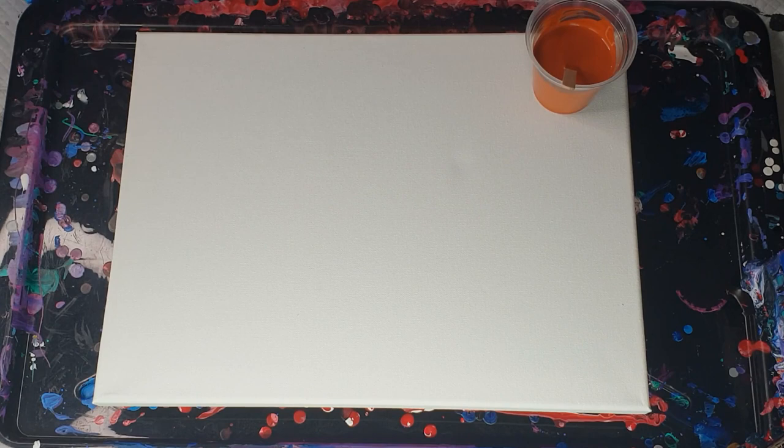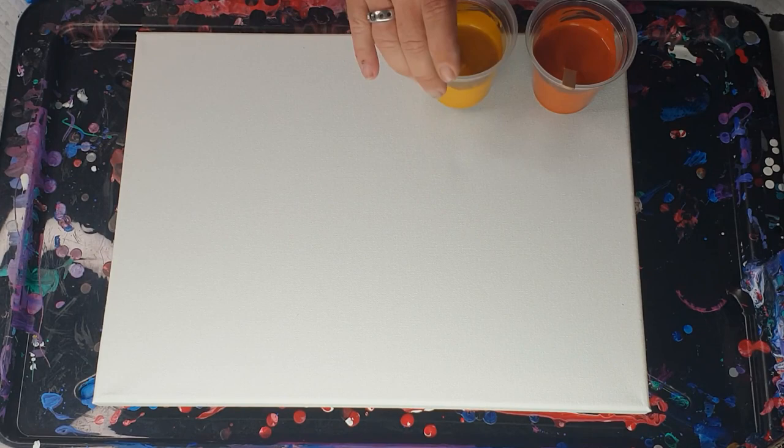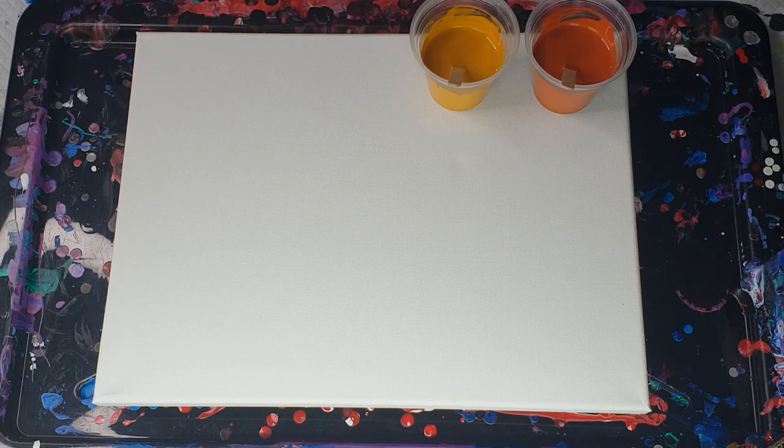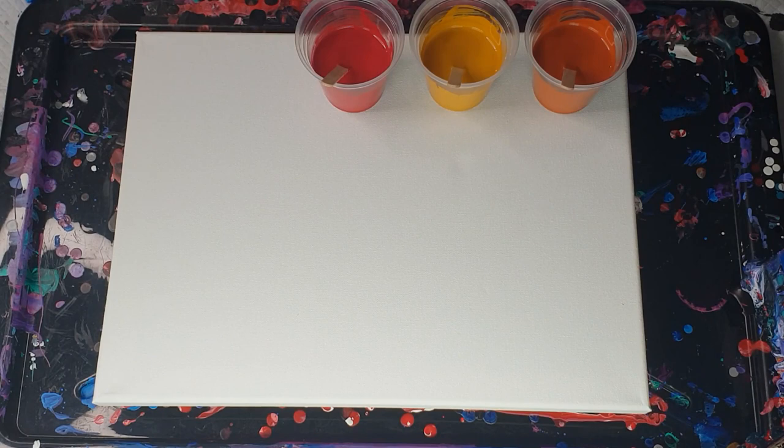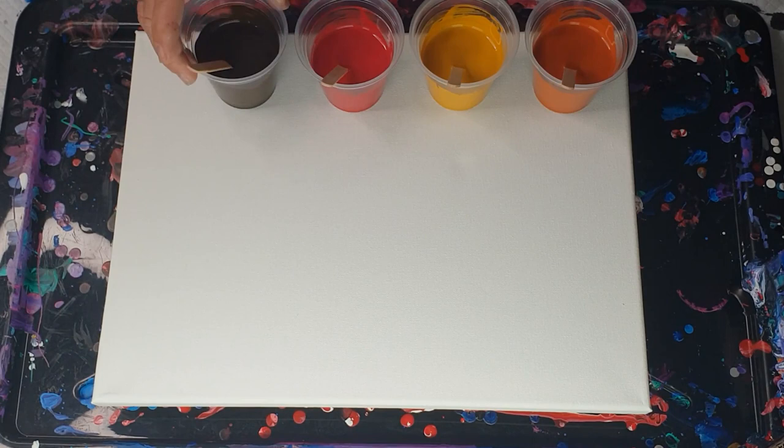Hi everybody, welcome to Artless Ordinary, I'm Ben. I'm going to be doing a paper towel staggered swipe. I've done a couple before — a green-blue and a pink — and I've decided to do earthy, natural colors. The colors I have are burnt sienna, yellow ochre — these are all Montmartre Studio acrylic paints — and crimson. I wanted a more earthy type of red, so I didn't go for the brilliant red.